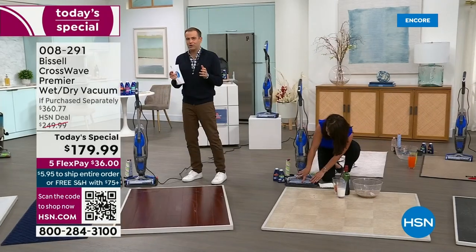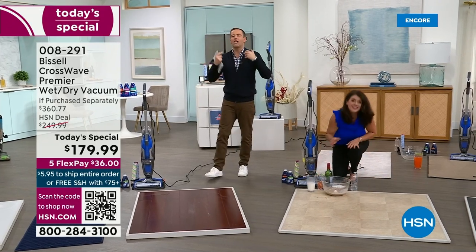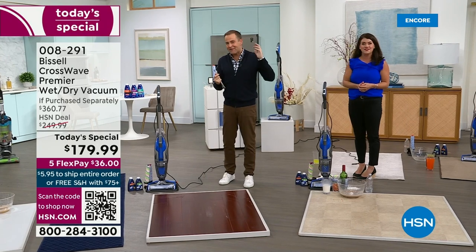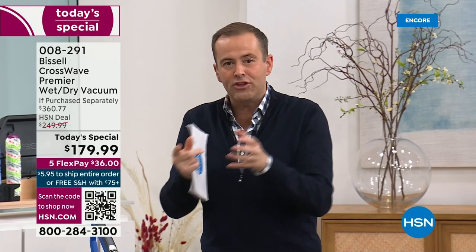We are slammed busy, as we always are with the CrossWave. This is the CrossWave Premiere — I don't think there's any other floor care product I've ever presented that takes off as quickly and is as popular. The lowest price of 2023, only while supplies last. There's no waitlist, no advanced order or extended delivery. We're now fewer than 2,000 of the extra formula before it's completely sold out. Order it — you've got our 30-day return policy. Use it with your family, pets, and if it's not the best thing you ever bought, send it back for a refund.